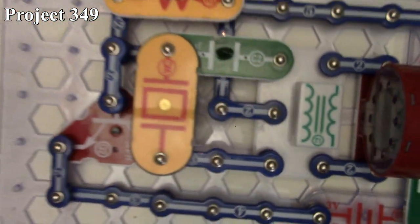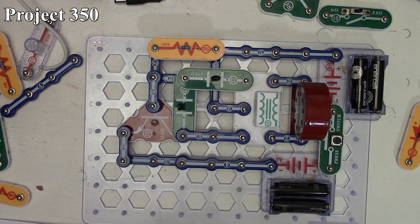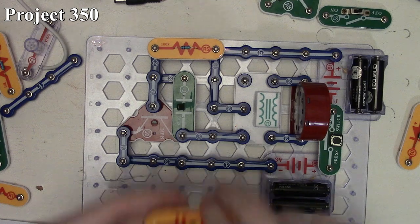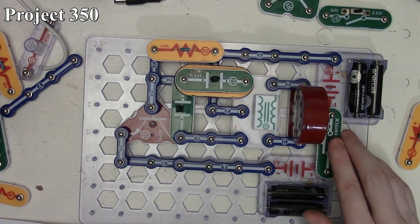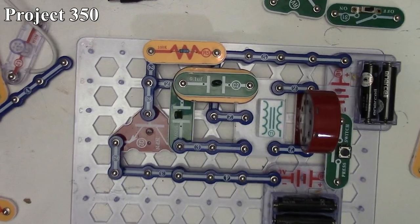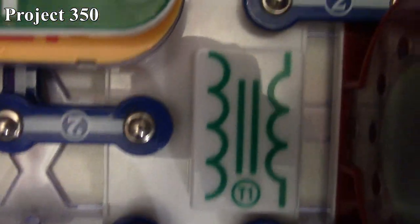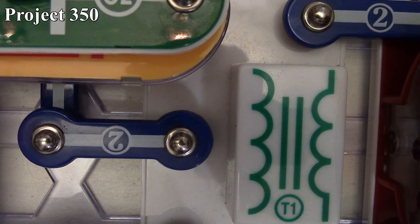Project 350 is mosquito sound 3. For this one, we move the whistle chip and connect it across the C2 capacitor instead of C1. Pressing the press switch gives a slightly deeper sound because we're putting the whistle chip across a higher capacitance capacitor — C2 has greater capacitance than C1. Bringing the camera close, you can hear the slightly deeper tone. That's how project 350 works.